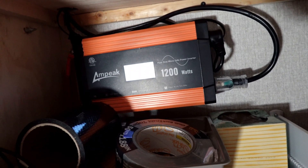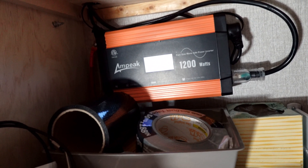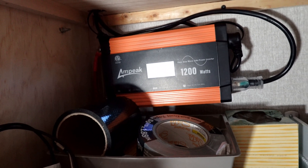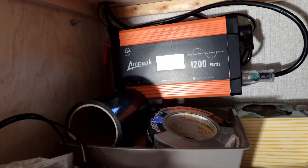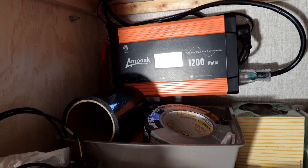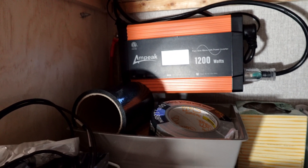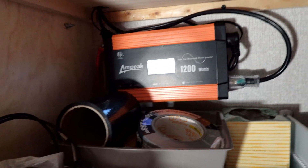I keep the inverter down here. I learned something after doing this — I ran a big 12-volt cable from the battery all the way over here. What I learned later is I didn't need to do that. I could have kept the battery with a short cable and then run a 110-volt cable over here using a thinner 12-gauge wire to power my devices.